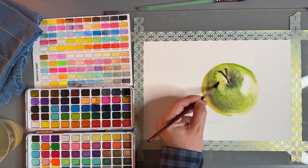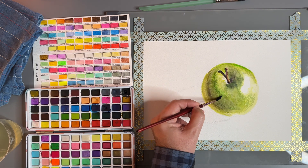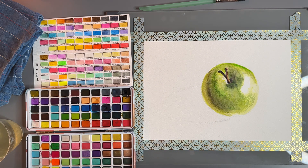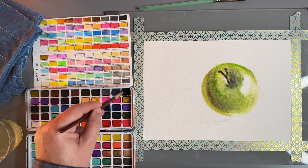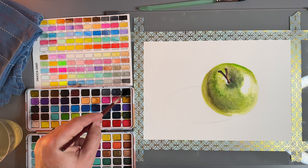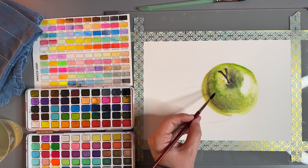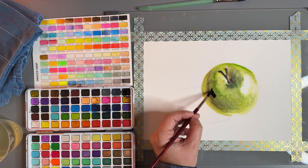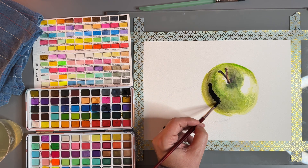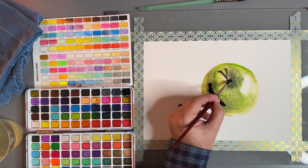This could be smoother, so thankfully it's not too wet yet, so we can go back in with a damp brush. Now, we want to get this black color to be very, very opaque. Opaque means it's not very transparent. This is very opaque — that's a good thing. We want it to be very opaque here.